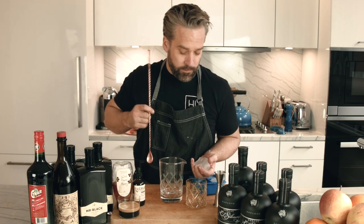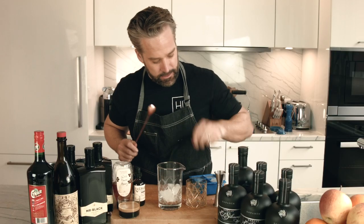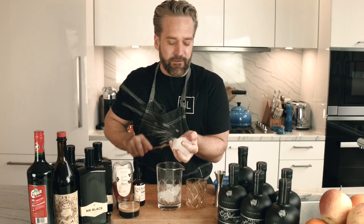On this show we like to crack the ice, which is precisely what we're going to do now to get it into our mixing glass. You want those ice edges to be super cold, especially in this cocktail — very important.